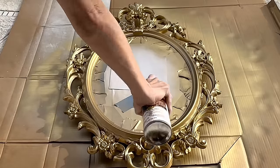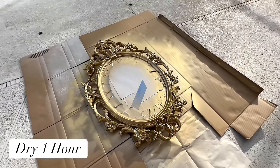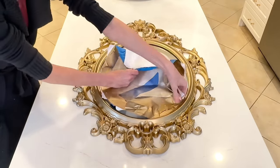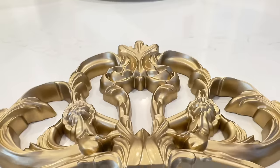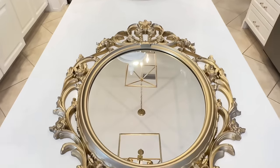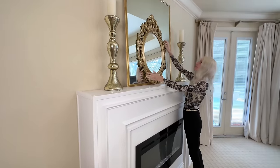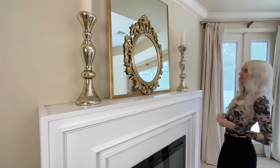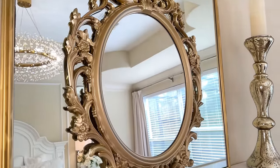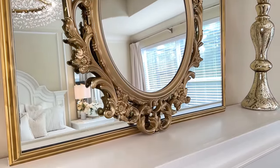Once the top layer was on I let it dry for an additional hour. Now I can remove the blue painters tape and copy paper and see our beautifully updated mirror. If you've priced out mirrors like this they are so expensive, so getting this at the thrift store for nine dollars and 99 cents and painting it to look brand new is such a score. I love this mirror so much I want it in my bedroom, so I layered it in front of a large streamlined mirror on my fireplace mantle.